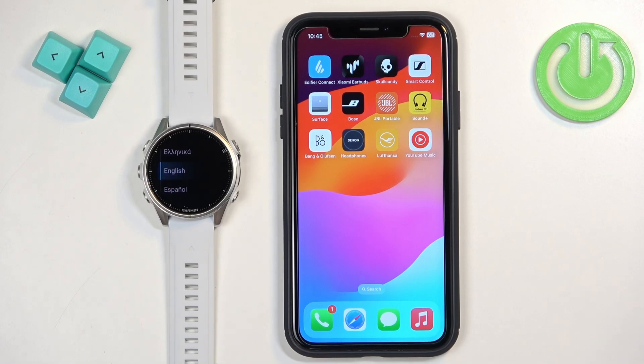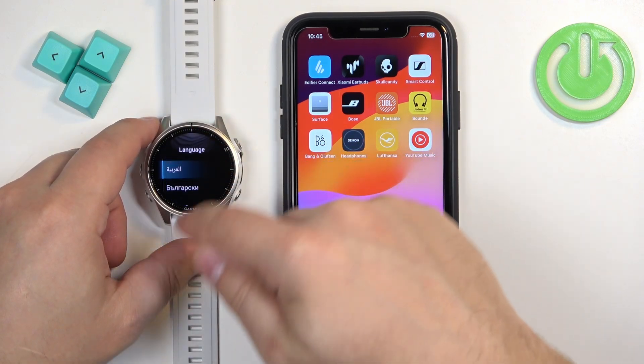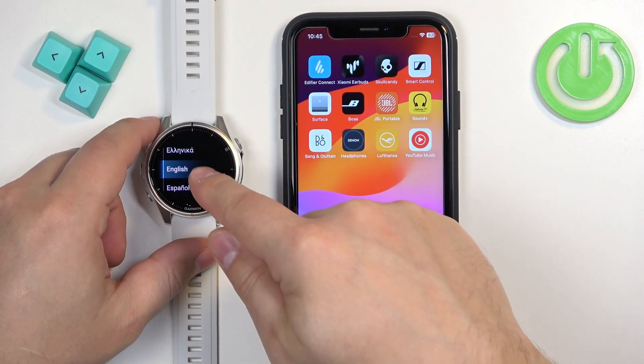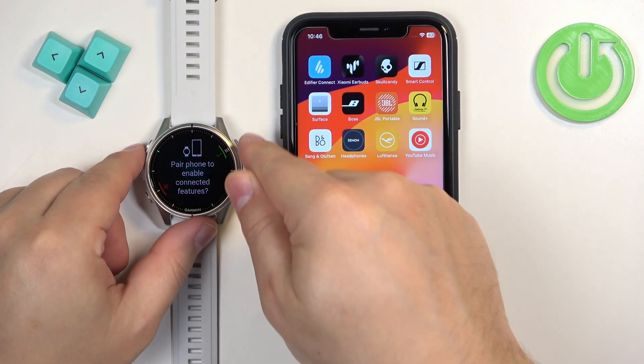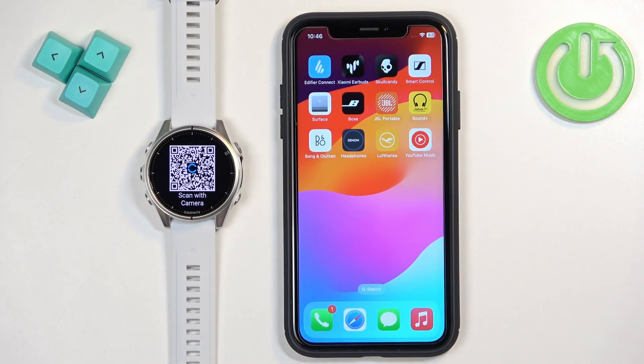Once the watch boots up and it's brand new or has been reset to factory default settings, you will see a list of languages on the screen. Scroll through the list, find the language you'd like to use, and tap on it to select it. After selecting the language, you'll see a message asking if you want to pair the watch with a phone. Tap on the check mark or press the start button to confirm. You will then see a QR code on the screen, which means the watch has entered pairing mode. You can use this QR code to download the Garmin Connect application.